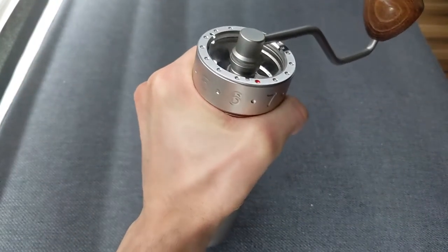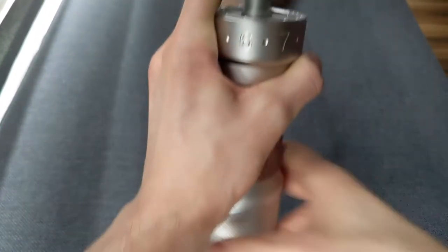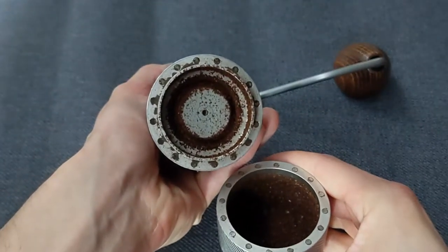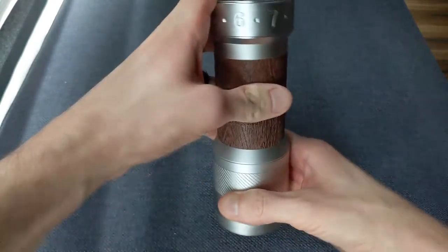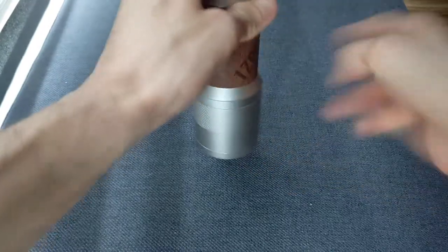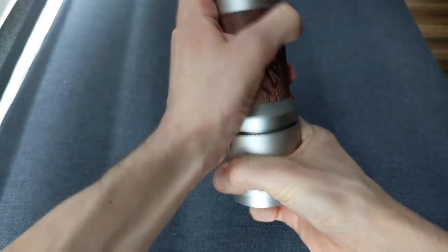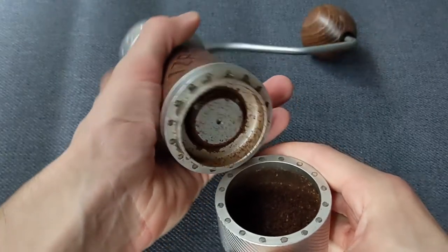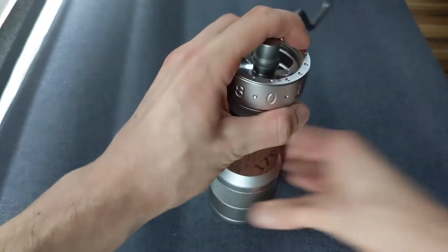That took only about 20 seconds for that 15-gram batch. You can see there's a substantial amount of retention on the bottom of the grinder. I do find giving it a couple of taps at two or three different points around the circumference helps knock a little of that out, but some of it does remain. I believe that is normal and not out of line with what I've experienced on any other metal-bodied grinder.